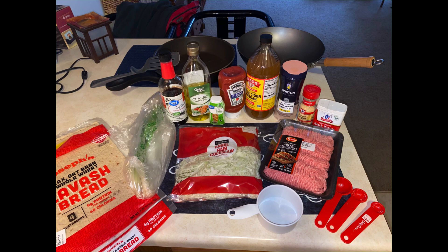Here's what you will need: one and a half pounds of ground pork — remember, ground pork, not pork sausage. You'll need a bag of the angel hair coleslaw, the Joseph Lavish Bread, green onions, soy sauce, and olive oil for cooking.